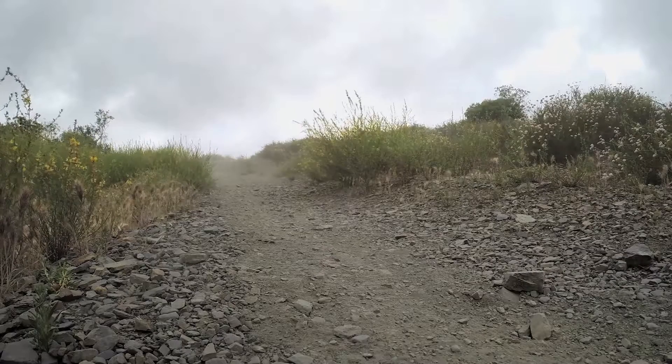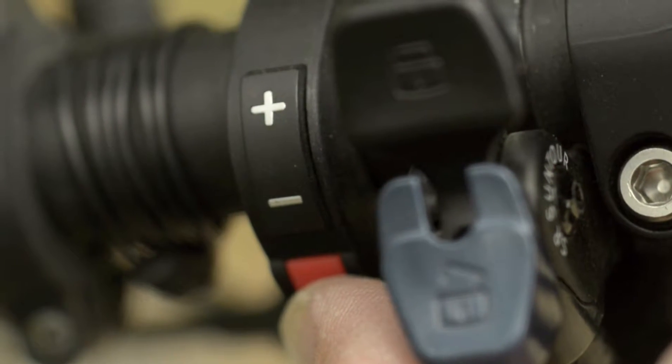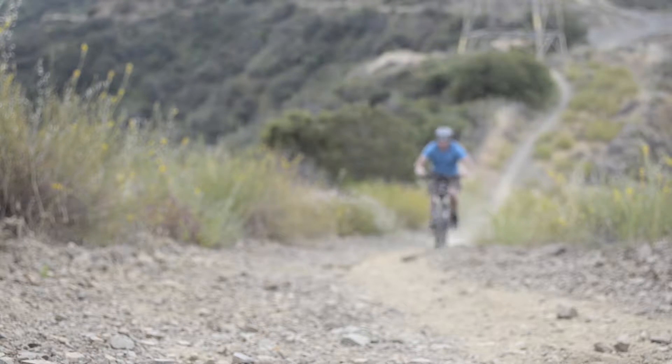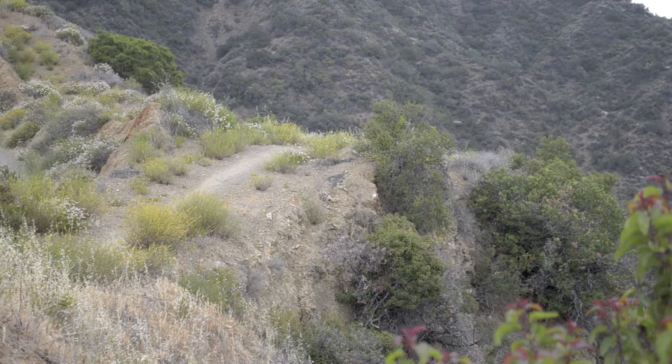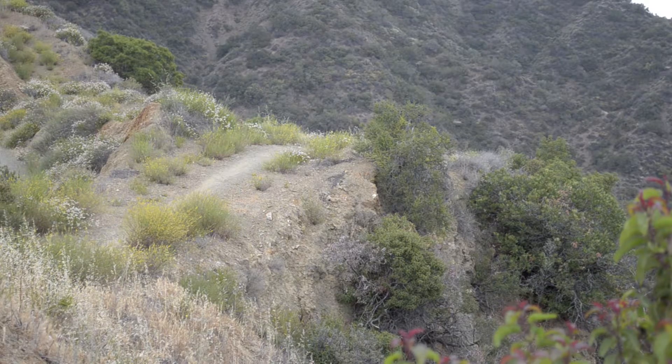If you come to a sudden uphill climb, you can simply push the thumb throttle for a good boost. On a few runs of a 12-mile loop with a lot of hills, even at high assist levels, it used less than half of the battery. I'd easily say that you get 20 miles of mountain riding with one battery using heavy assist. In normal street riding with an assist level of one to two, you'd likely get 50 to 60 miles.